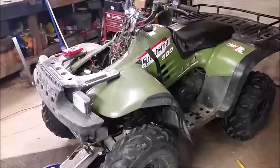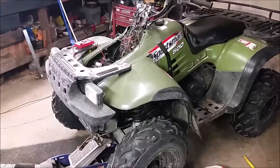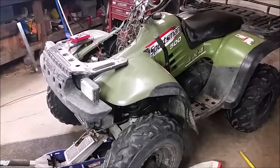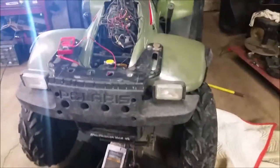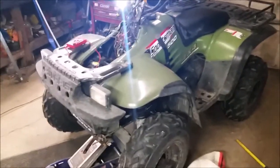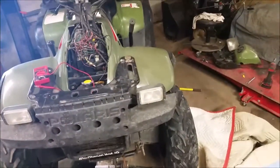All right, for all you guys having problems with your four-wheel drive, I happen to have the same issue on this one. I've run across these a couple times — 80% of the time it's something electrical. I actually don't know what the problem is yet. Usually when I post a video I already know the issue, but this time you and I are going to walk through it together and try to figure it out.